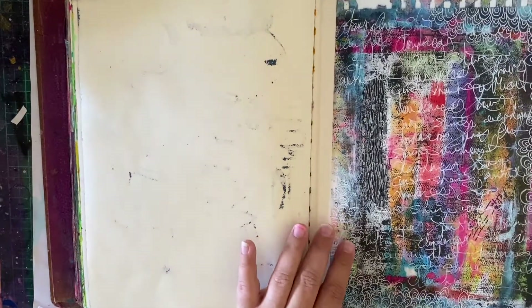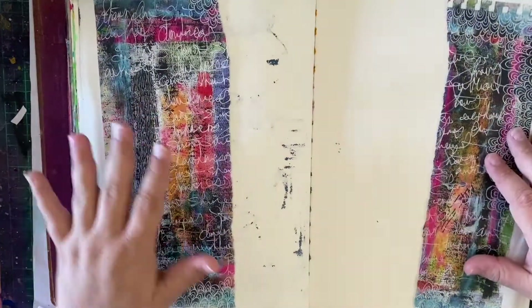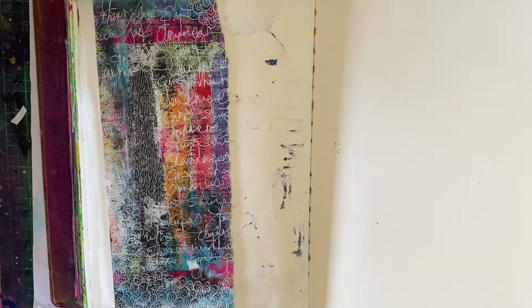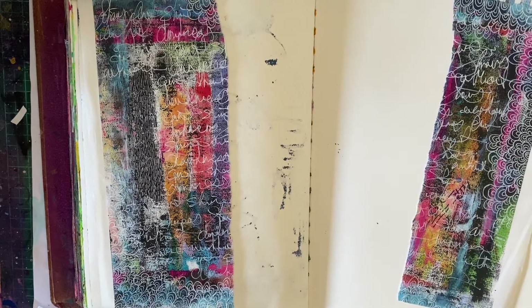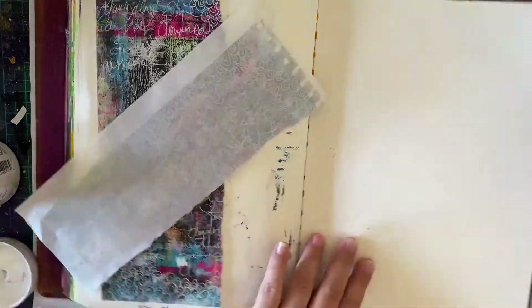Hello lovelies and welcome to a new video. This is an art journal page that I actually did back in May. I aimed to get this up before Ruby was born, but it didn't happen — I ran out of time. So this has been sitting there waiting for me to finish it all and get the video done.